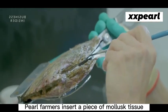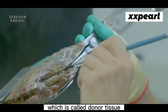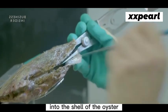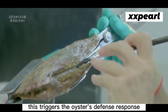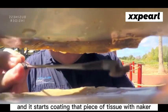Pearl farmers insert a piece of mollusk tissue, which is called donor tissue, into the shell of the oyster where they want the pearl to grow. This triggers the oyster's defense response, and it starts coating that piece of tissue with nacre.